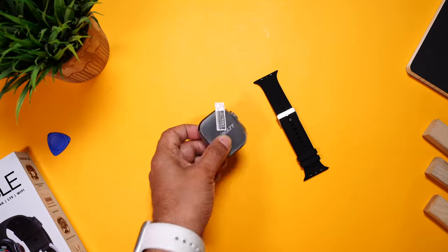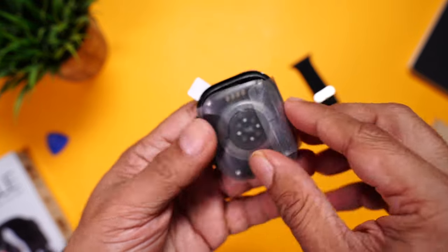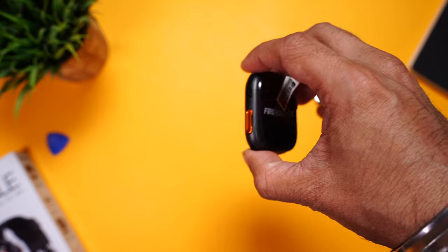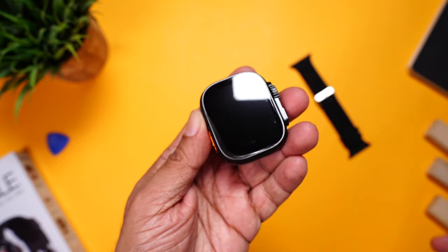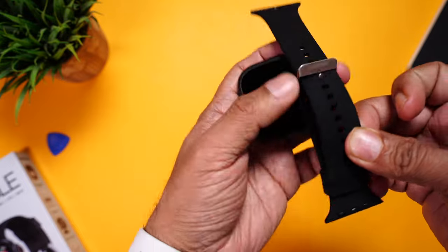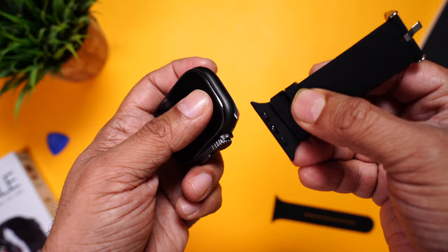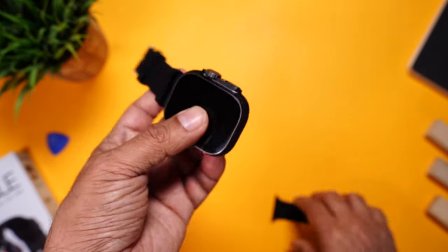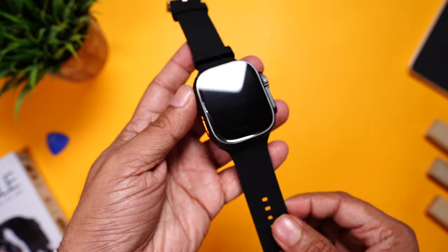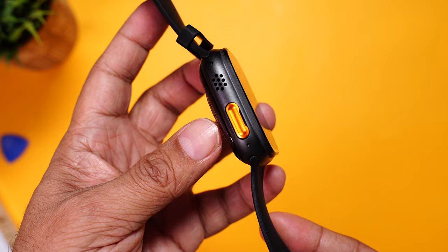Let's have a closer look at the watch. First, there's plastic on the top to protect from scratches, and also a screen protector — make sure to remove it. Then we have the straps to attach. Simply slide the top section and it will lock, then attach the bottom section. Now let's have a closer look.